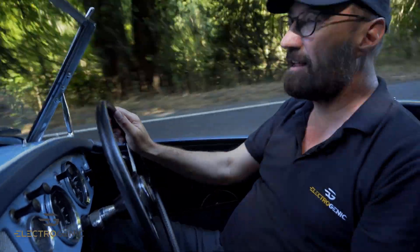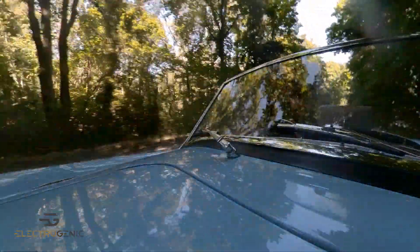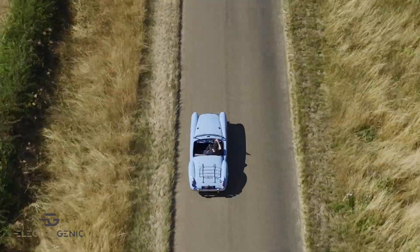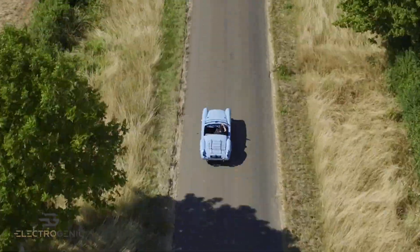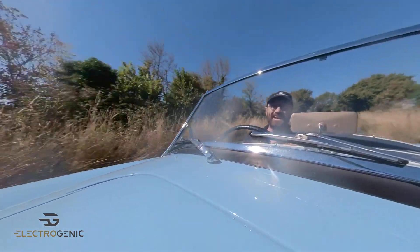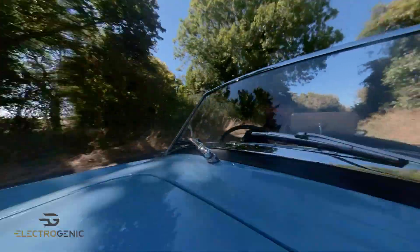Look at this — accelerating up the hill. I love it. Change gear up into third, away we go. It's just fabulous. Oh, this is so beautiful, I just love it. Wow.